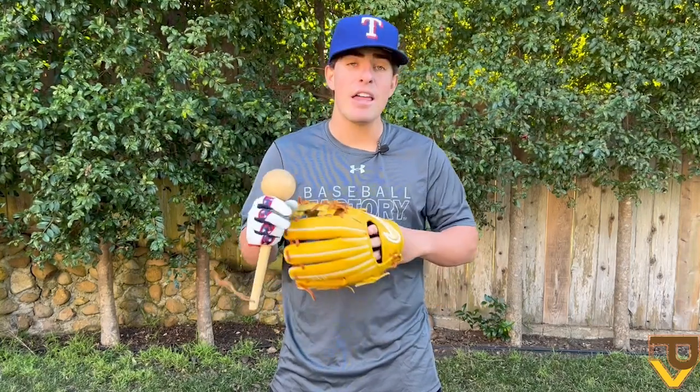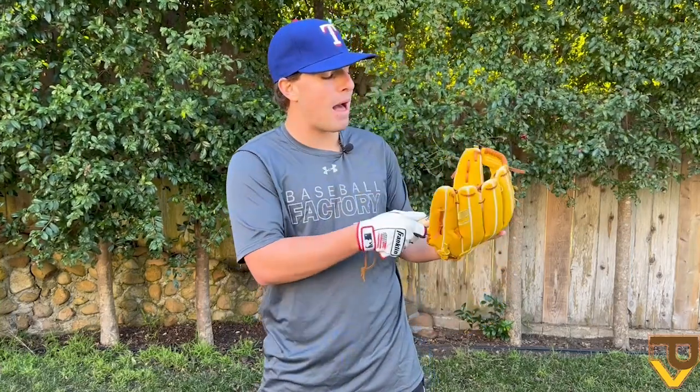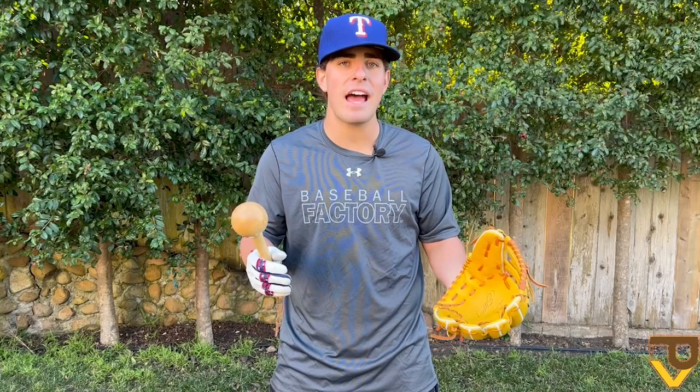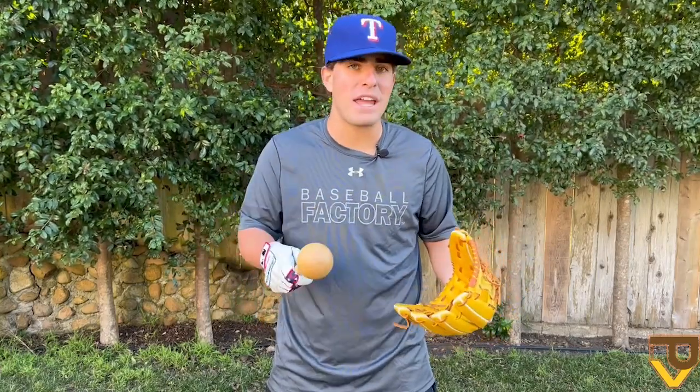After stretching out those fingers and malleting the pocket, you can start malleting around the fingers and all around the glove to loosen it up. I'm not really working on the breaking point yet — I just want to loosen up the leather and get an idea of how this glove is feeling and how it wants to break in. To me, that's the best way to know where you want your breaking points to be.